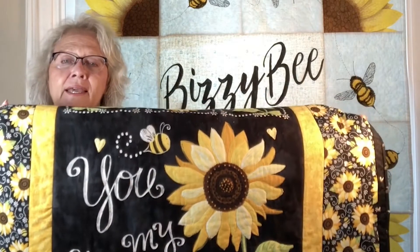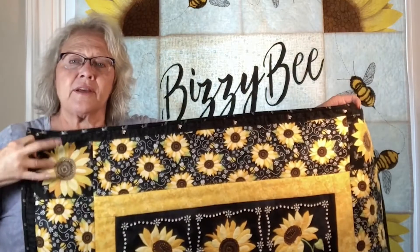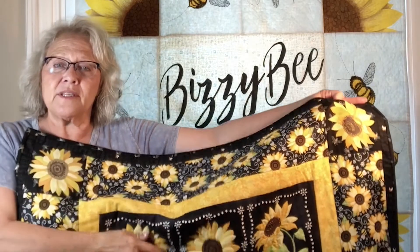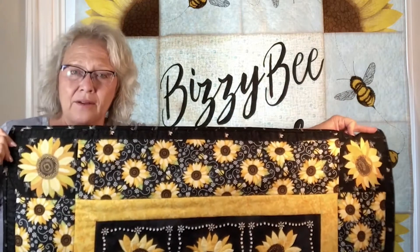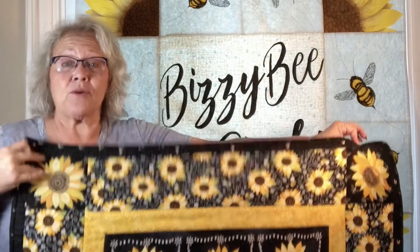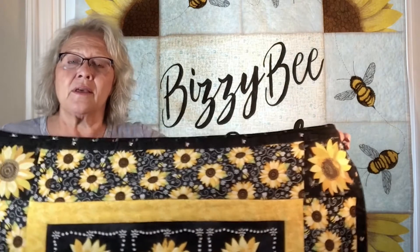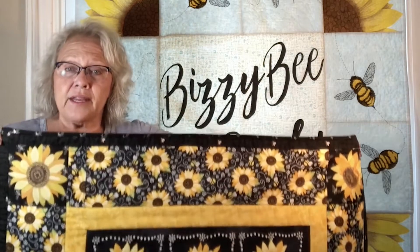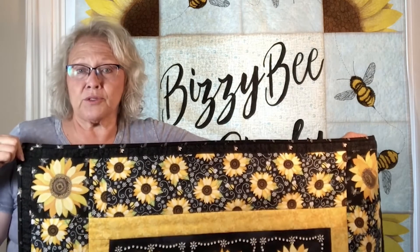Welcome to Busy Bee by Cindy. I purchased a panel from Timeless Treasures — it's the You Are My Sunshine panel. I really loved the sunflowers on here and wanted to include sunflowers as the cornerstone for my quilt, but the only sunflowers that were the size I wanted were these. I didn't want to cut up the panel or buy another panel just to get my corners.